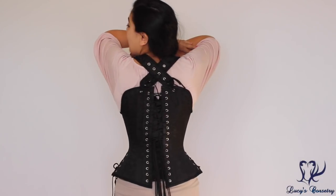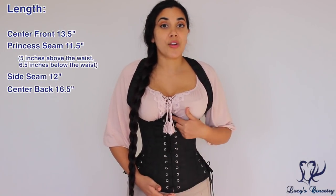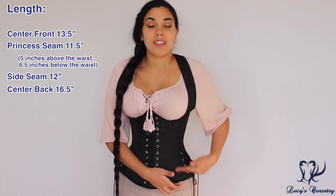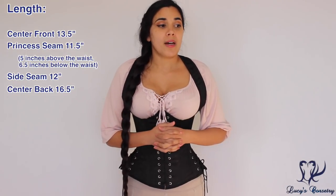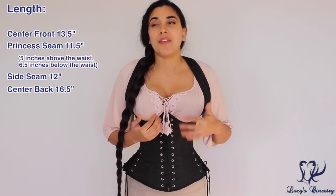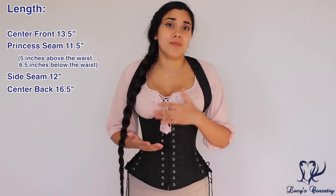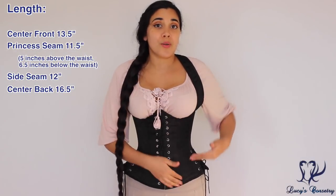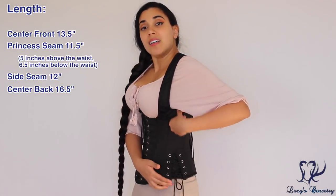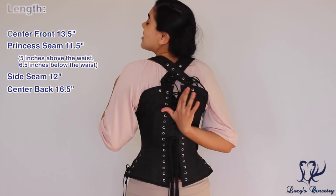For the length and fit of this corset, the center front is 13.5 inches. At the princess seam from under the bust to the top of the lap is 12 inches, so it would be good for somebody who is tall and has a long torso. For somebody with a very short torso, if you're going to be standing up this might be okay, but if you want to sit down comfortably I'd recommend a shorter corset, because it's either going to lift up your bust or hit the lap at the bottom edge. At the side seam it is 12 inches, and at the center back it is very high at 16.5 inches.